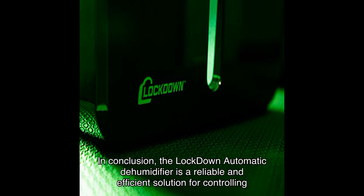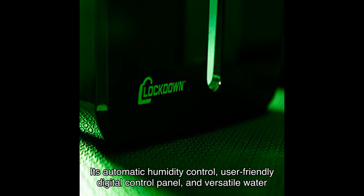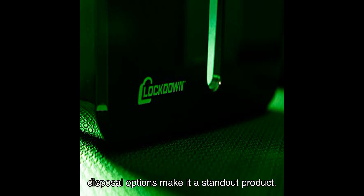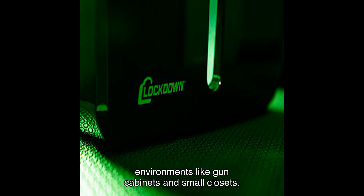In conclusion, the Lockdown Automatic Dehumidifier is a reliable and efficient solution for controlling humidity in small rooms, safes, and closets. Its automatic humidity control, user-friendly digital control panel, and versatile water disposal options make it a standout product. While it may not be suitable for larger spaces or highly insulated rooms, it excels in confined environments like gun cabinets and small closets.